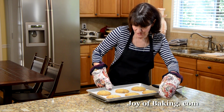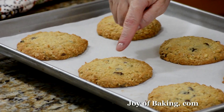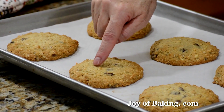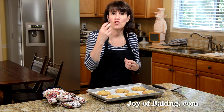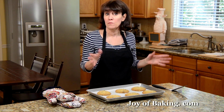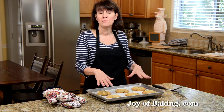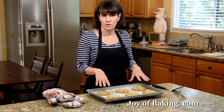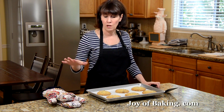Our cowboy cookies are now done. As you can see, the outside is nice and golden brown and yet the inside is still quite soft. This is what you want them to look like for a soft and chewy cowboy cookie — if you prefer them a little more crisp, just bake them a minute or two longer. Let them sit on the pan for about five to ten minutes because they're really soft and fragile, then use a spatula to transfer them to a wire rack to finish cooling. Until next time, I'm Stephanie Jaworski of joyofbaking.com.